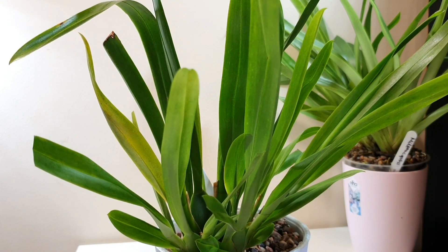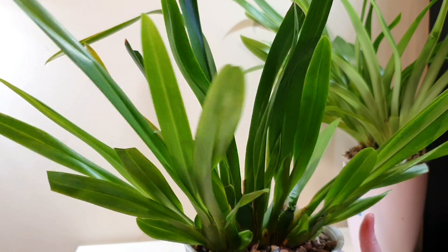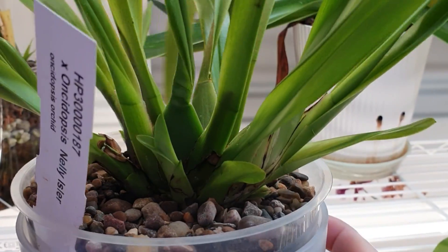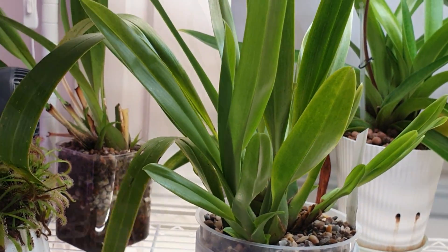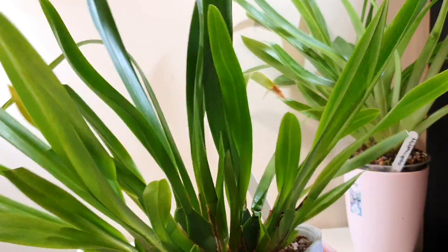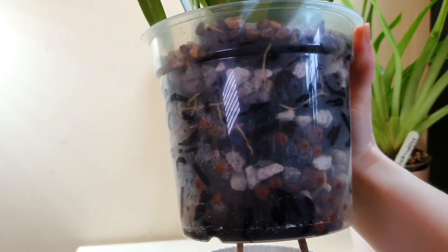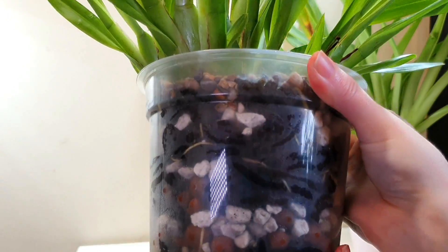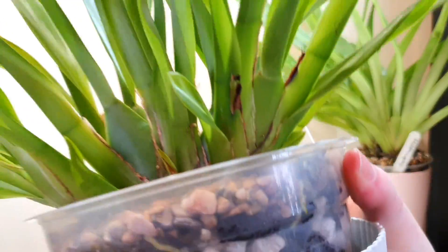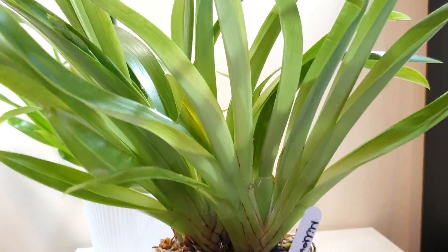Next I'm going to show you the Oncidopsis Nellie Isla, which is a hybrid between Miltoniopsis and Oncidium. I've got three Nellie Islas — this is the most representative. This is the Swiss Beauty version, the original, and I also have a Red Velvet version. It's got three new growths here so they should be spiking soon. There are quite a lot of new roots going down into the media — all new since the repot. You can also see they are getting through the top pebble layer down into the media without any issues.